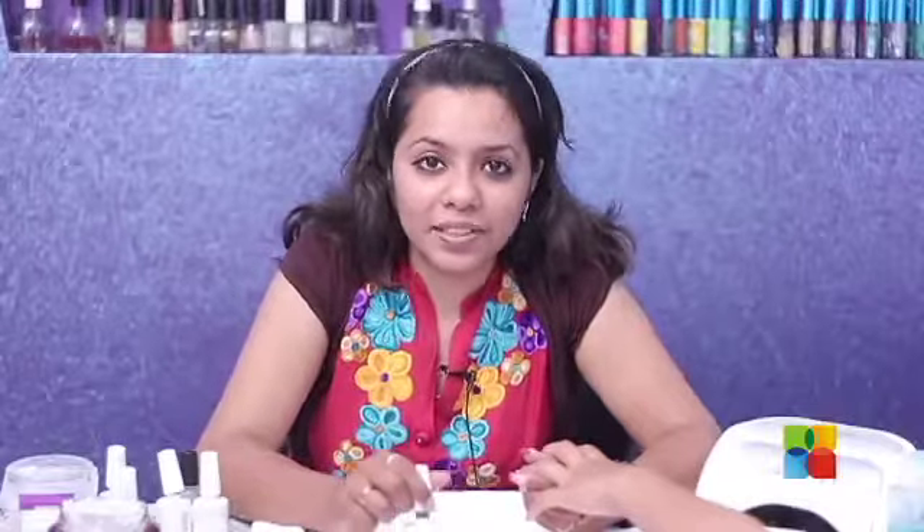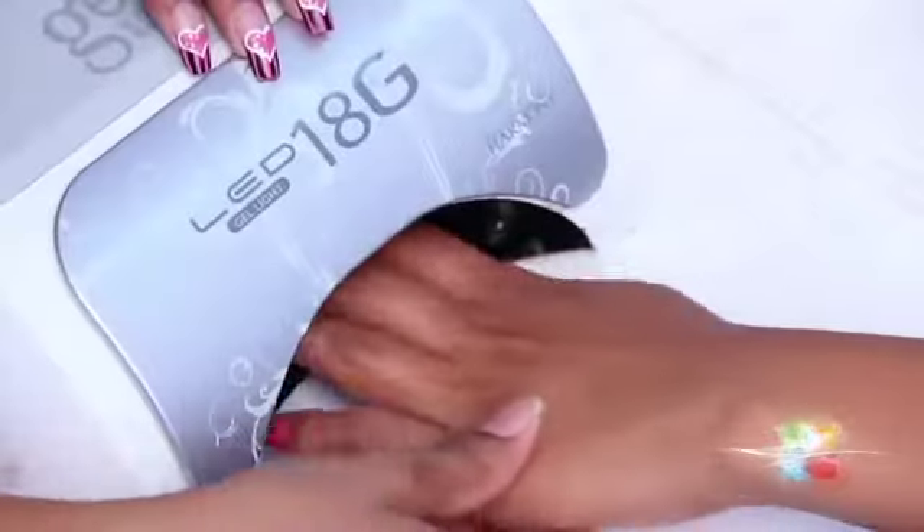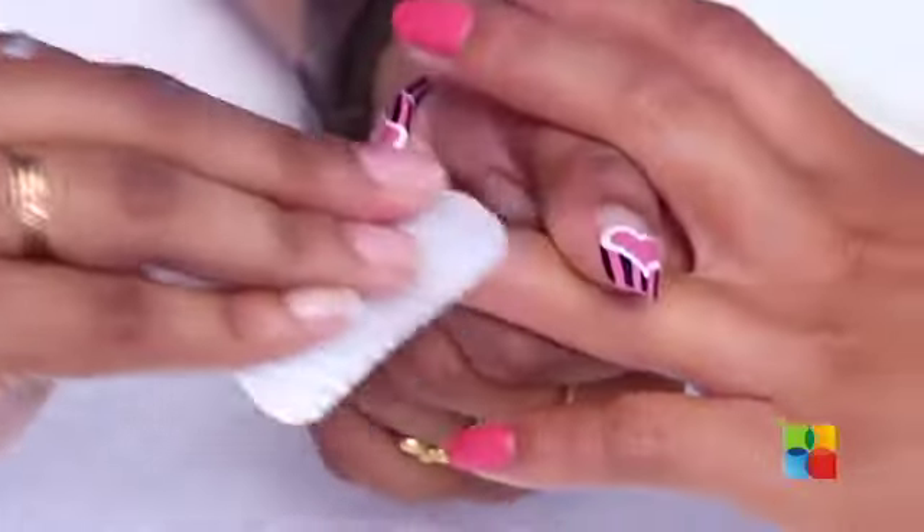Sealing in the design with Jellish top of the top coat, curing that for 30 seconds, then wiping off the tacky residue of the top coat.